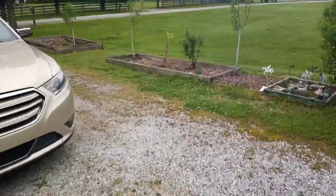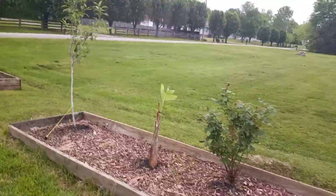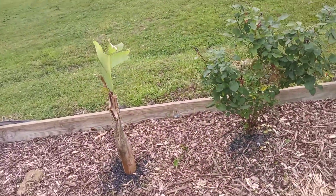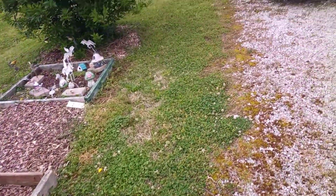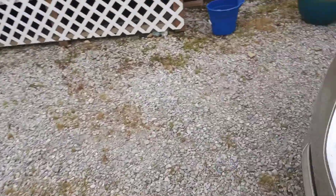I just transplanted this one a couple weeks ago — it's a Musahar Hardy, pretty good size, it was a pup from last year. Thank y'all for watching — if you like it, give me a thumbs up. Once again, this is Prince down here at Odom's Half Acre Homestead. Thank you, God bless.